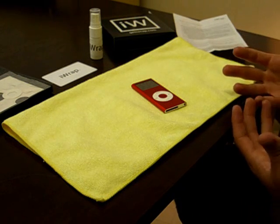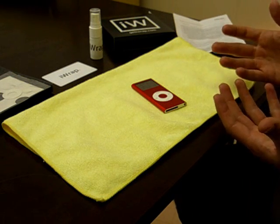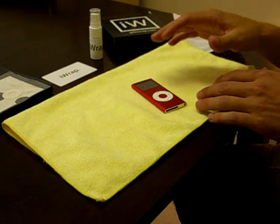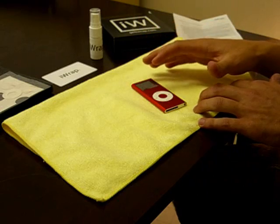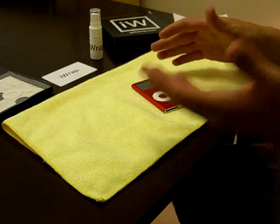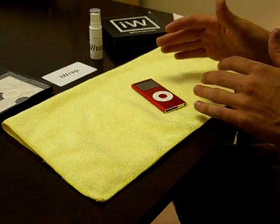Wash your hands and the surrounding area where you will begin the application. I've already gone ahead and done this — I've washed my hands and I've wiped off this iPod Nano right here, so that there will be no dust particles or fingerprints left on it when we wrap the device.